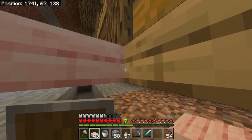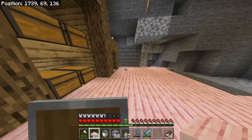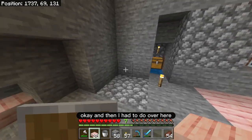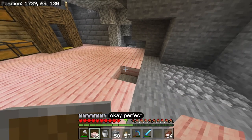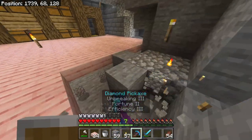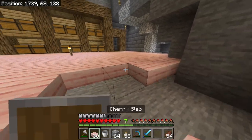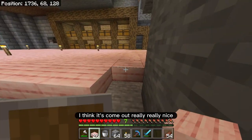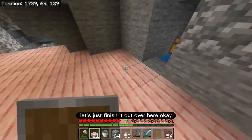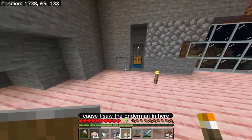I'm going to close off this area right over here. Let's see, am I missing another area? That one's fine. And then I had to do over here — perfect. Then I'm going to break this out over here and just finish this out. I love the way that this floor looks, I think it's come out really, really nice. Let's just finish it out over here. I'm going to put a torch just to light this up because I saw the enderman in here.